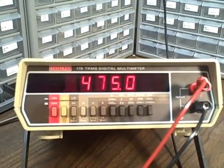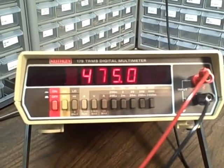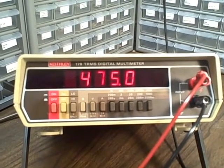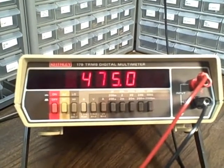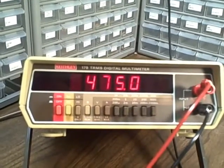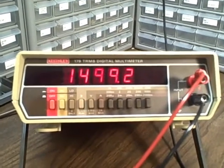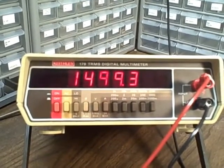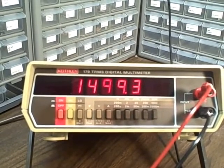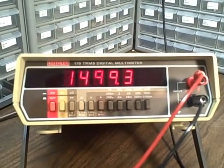This is a 475K resistance. We are reading it on the 2000K range and it should read between 474.53 and 475.47. We are reading 475 right on the nose — in the middle of that range, looking good. This is a 1.5 megaohm resistor, a 1% resistor. We should be reading between 1.485 and 1.515 megaohms. We are reading 1.499 — right on the nose. Perfect.